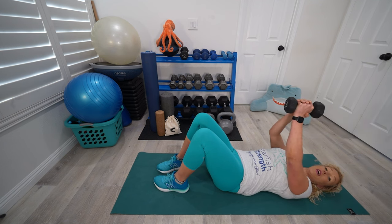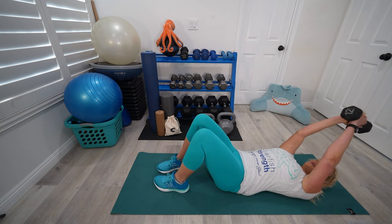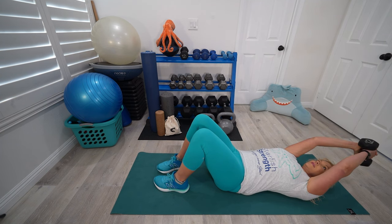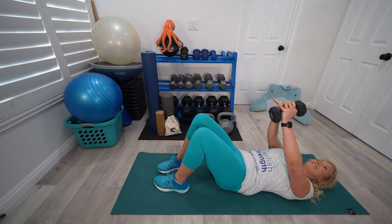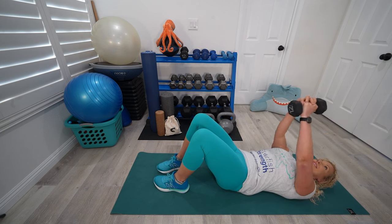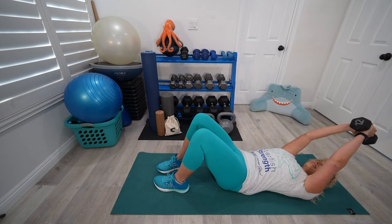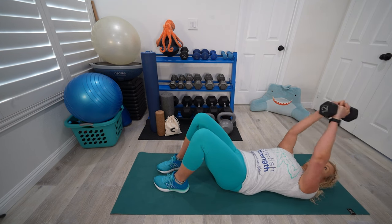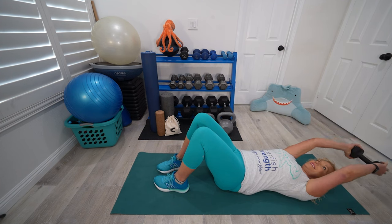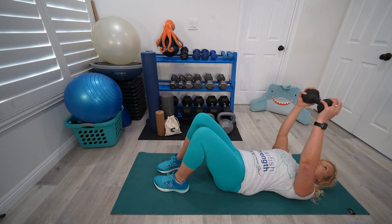Remember that you have that grip option. If you don't really feel it in the upper abs, try that narrower grip. But if the narrow grip is bothering your shoulders, try the wider grip — just make sure you use your pinky, ring, and middle finger so you're not making the thumb and first finger do all the work. As the weight gets heavier, it may be harder to keep your elbows narrower than the shoulders, but I would really encourage you to do that so that you feel great in the shoulders after this.